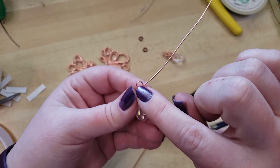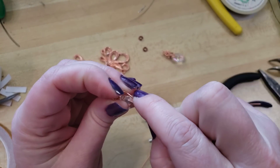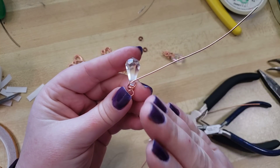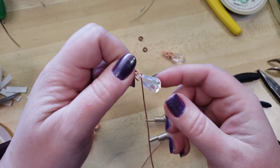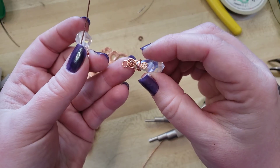Now we have this length of wire coming off to the other side and I'm going to grip this and just kind of train it around. Truly anything beyond here is just decorative. You could just wrap it like the other one and — boom — briolette. But I wanted to show you guys specifically how I did this one.